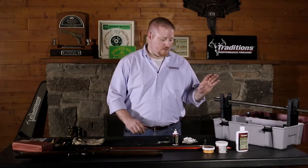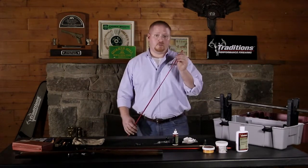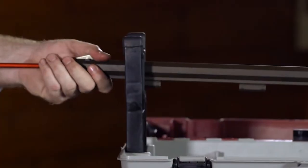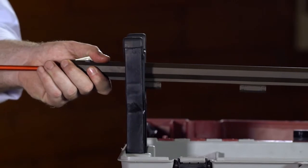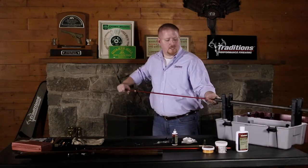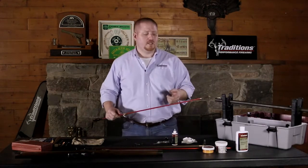From that point, after we've let that set for about 10 to 15 minutes, you can come in with your cleaning brush and pass from muzzle to breech and back, just breaking up the lead and copper fouling that's left inside that bore. You can make as many passes and use as many wet patches as you see fit, depending on how much shooting you've actually been doing that day.